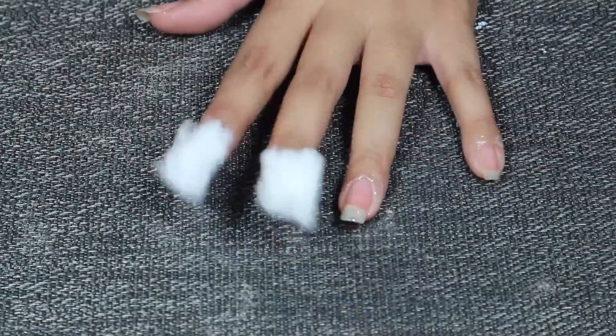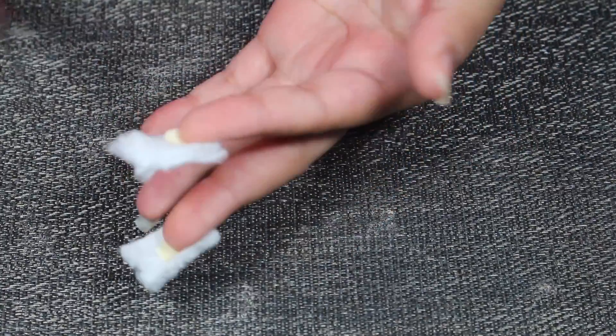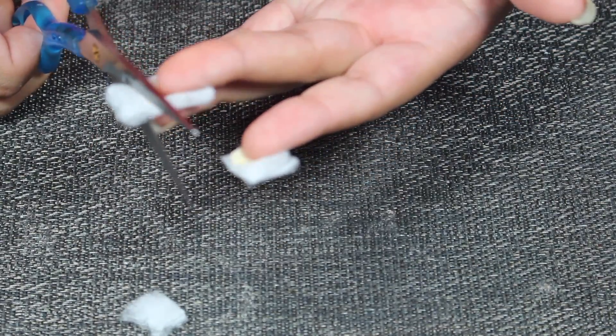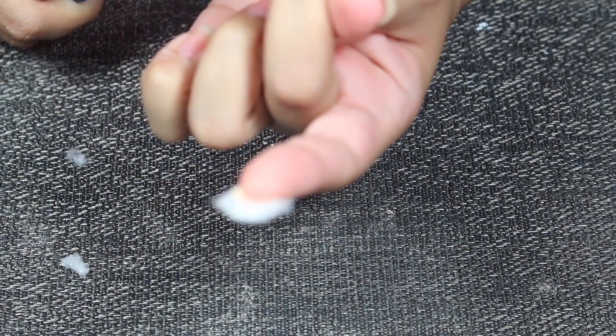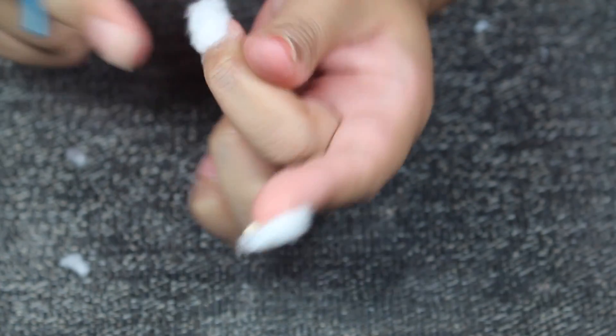As you can see there are some leftovers, so we're going to use scissors to cut them off. I'm going to turn them backwards like this and cut the excess. Try not to move the nail around too much or the cotton will shift. Try to cut the edges as close to your nail as possible, then press the edges down.